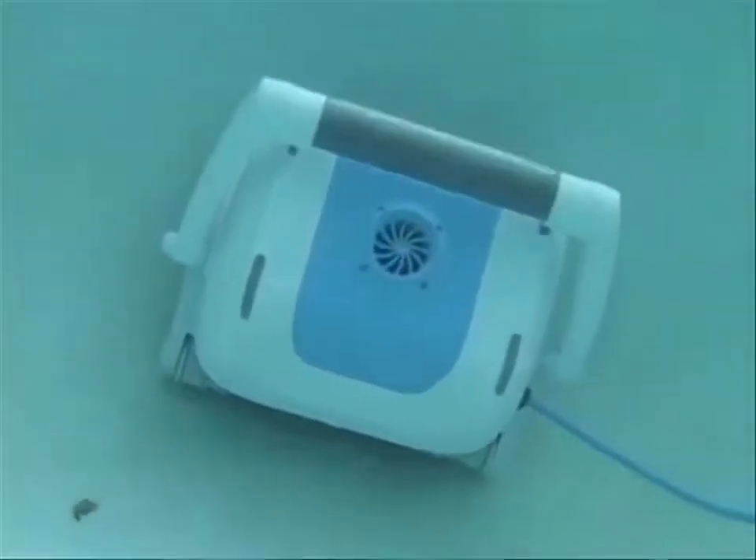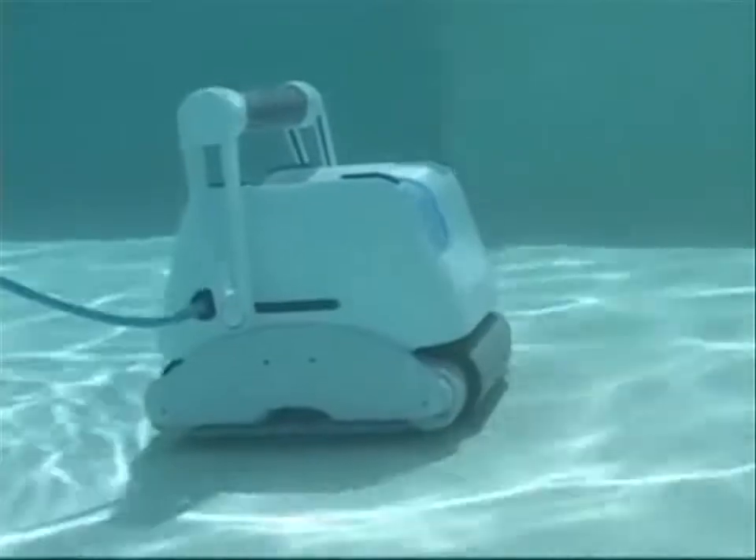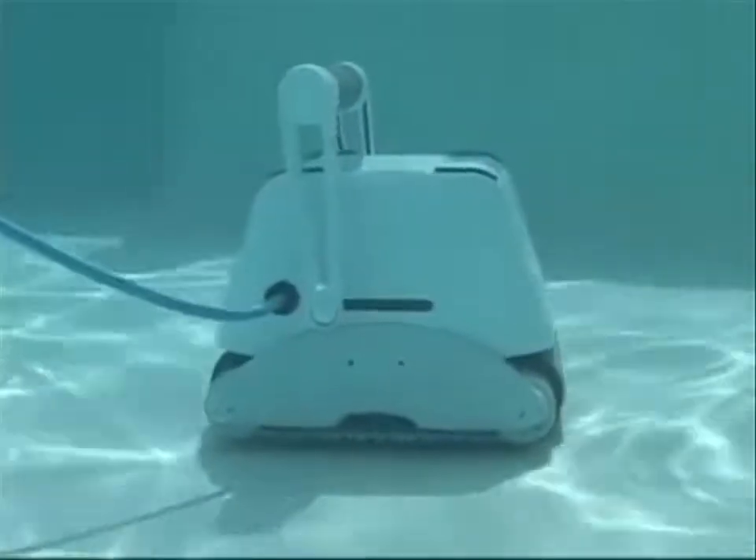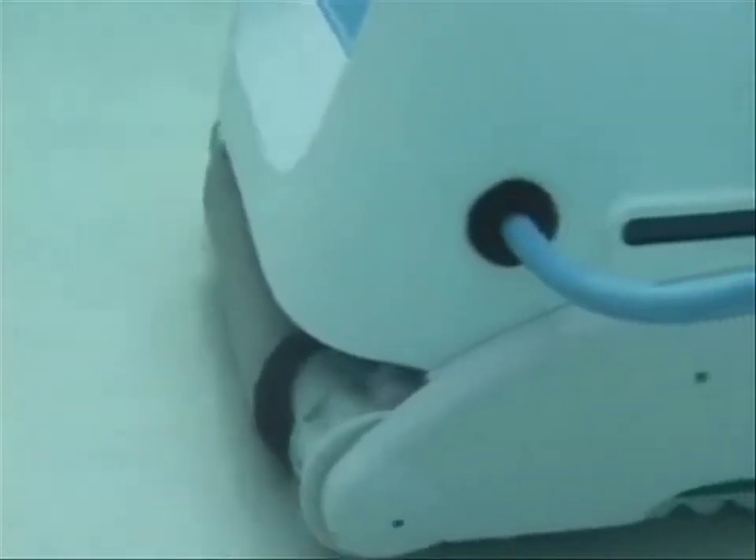With its revolutionary intelligent design technology and its fast, one-hour cleaning system, the Vero 500 will make your life a whole lot easier. Trust the Vero 500 for healthy, spotless pool cleaning at the touch of a button.